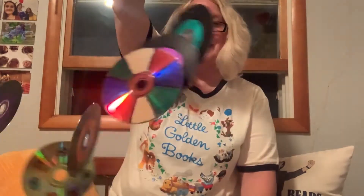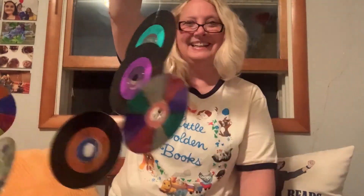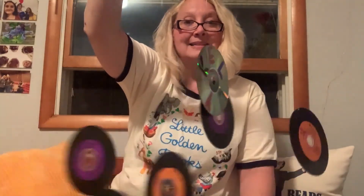Once you have all of the CDs on string and knotted onto your hanger, you'll have your final project. Here is my wind chime! You can hear the sound it's making. Depending on the breeze you have, it may sound really loud or really quiet. I hope you enjoy making this and find a nice spot where the breeze is good. I hope you enjoy your wind chime!